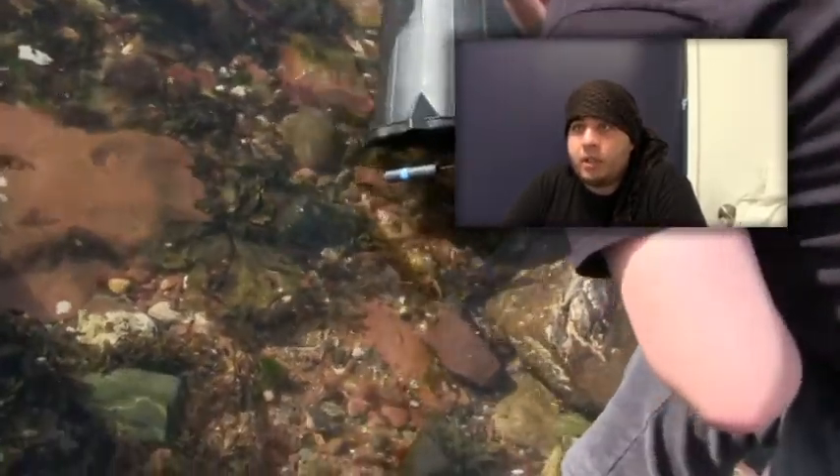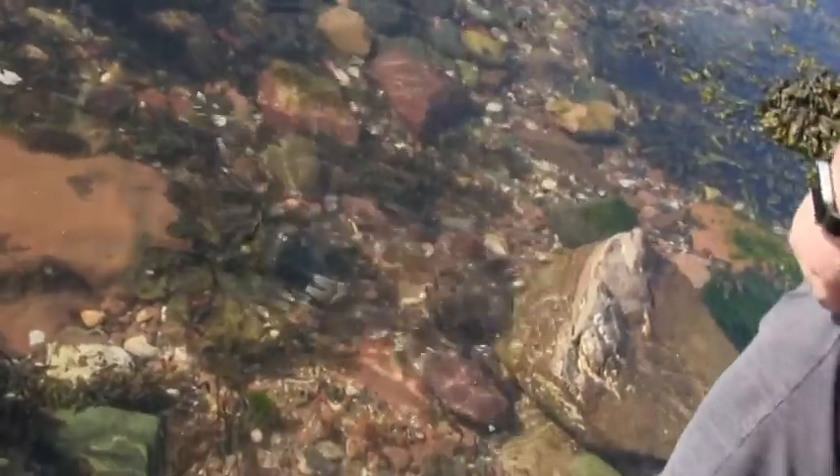Once we bring the crabs back in for identification, we release them back into the wild. Bye-bye!